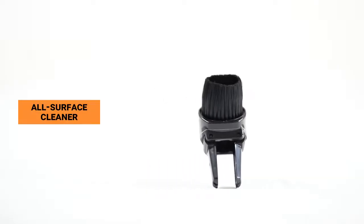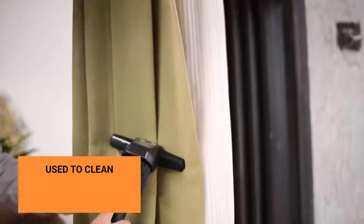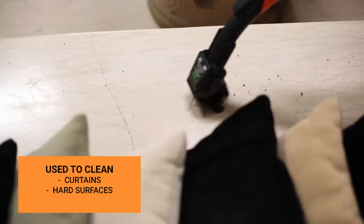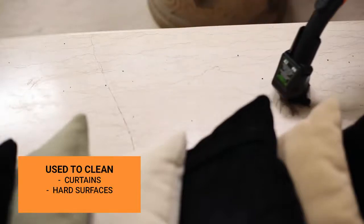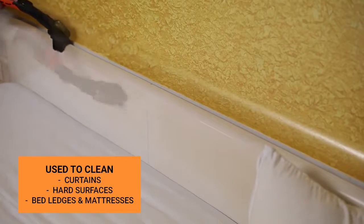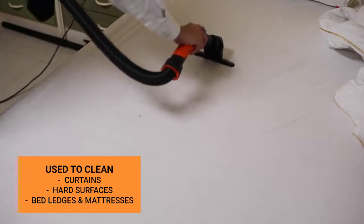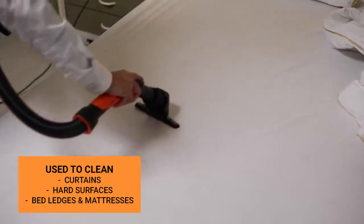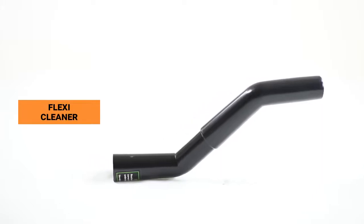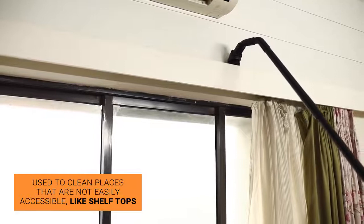The all surface cleaner is designed to keep hard-to-clean things spotlessly clean. It is used to clean curtains, hard surfaces, bed ledges, and mattresses. The flexi cleaner can be used to reach inaccessible places easily and can clean shelf tops very effectively.